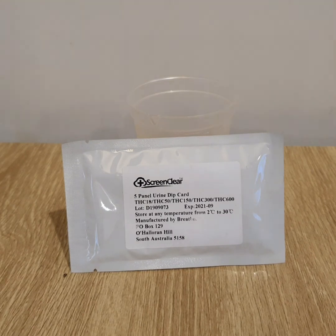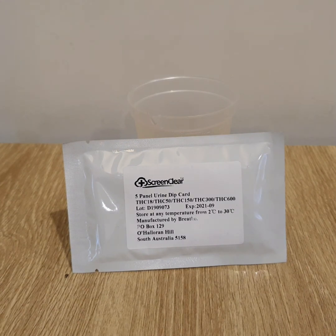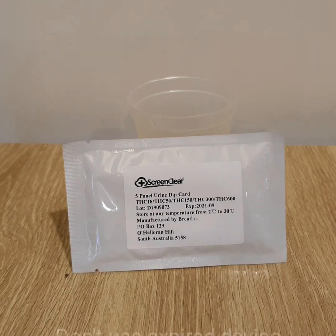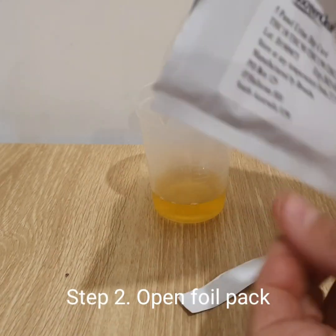In general, drug tests are what they call qualitative — they give you a negative or non-negative result above or below a certain cutoff level. They don't convey exactly the level of chemical in a sample, like a breathalyser for alcohol. This test is different; it will give you more of a quantitative result, more like a breathalyser.